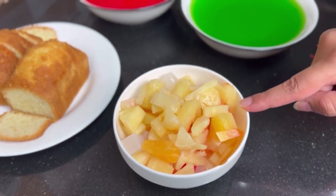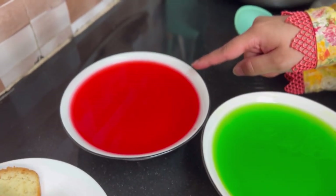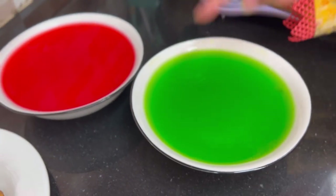We will also add 1 can of cocktail and jelly. I have red and green jelly. You can use any jelly of your choice.